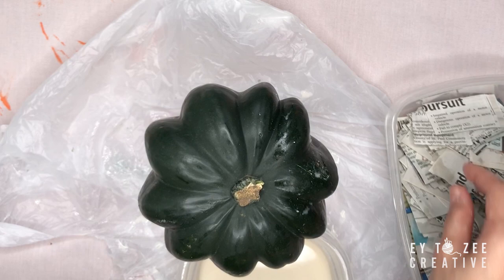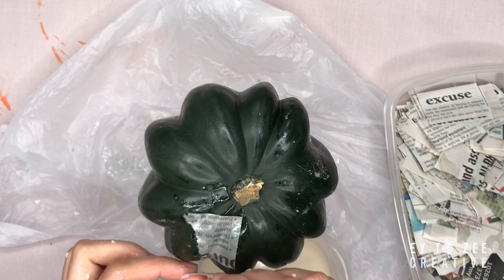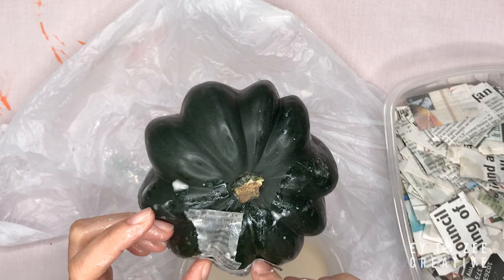When I saw this acorn squash, the first thing that came into my mind was to make a pumpkin ornament. But I don't want to waste food and I want an ornament that will last longer, so I decided to do the paper mache technique and use this acorn squash as a mold. For the paper mache solution, I used two parts flour, one part water, and a pinch of salt.